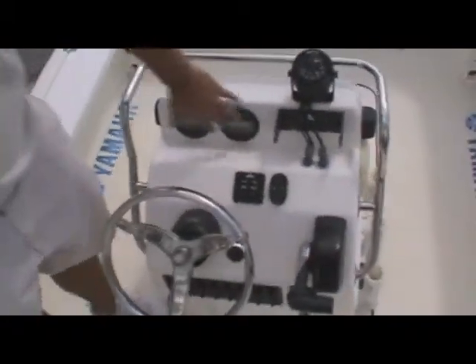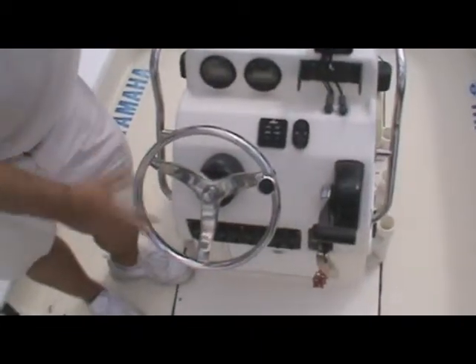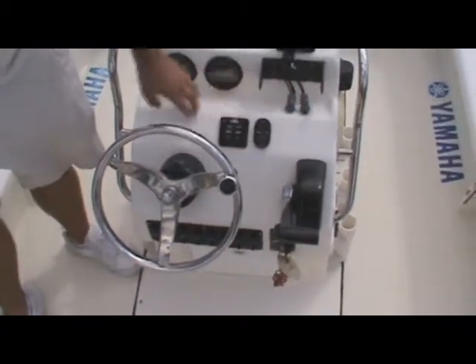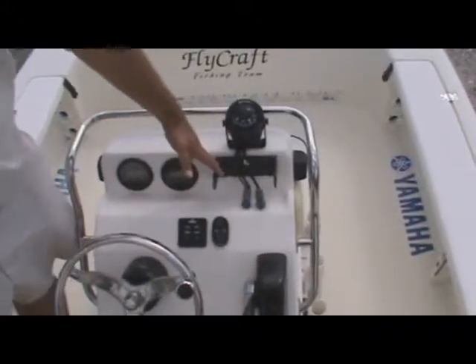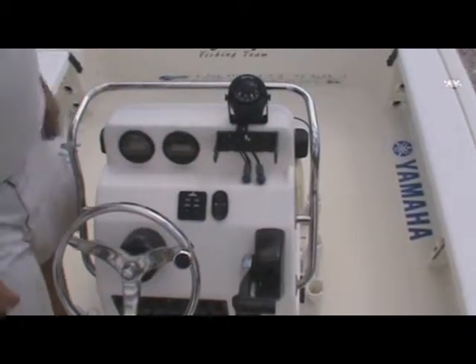Coming up here to the helm, you can see it has the Yamaha digital gauges. Another thing I'd like to mention is this motor only has 179 hours on it — extremely low — and it also has a little bit of factory warranty left on it. Your jack plate control and your trim tab control are right here. It's also equipped with a Lowrance colored fish finder GPS; we don't have it on the boat right now, we actually keep it inside.